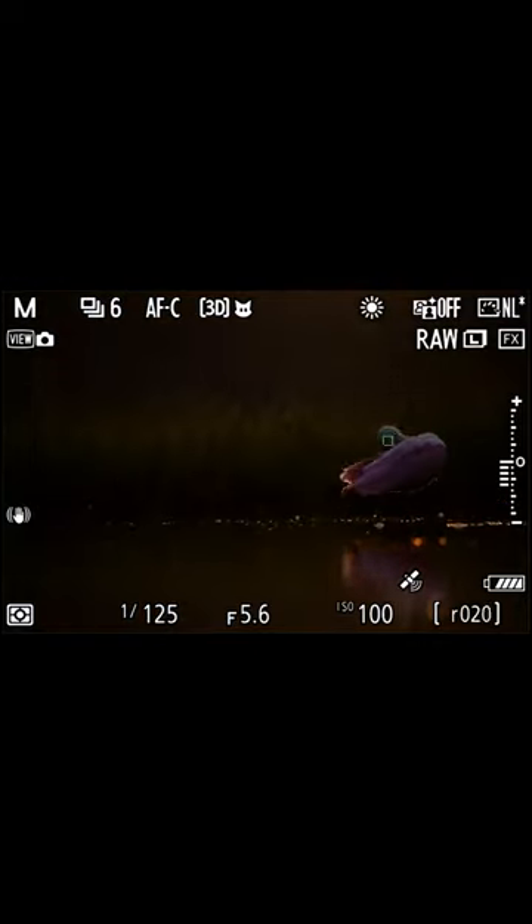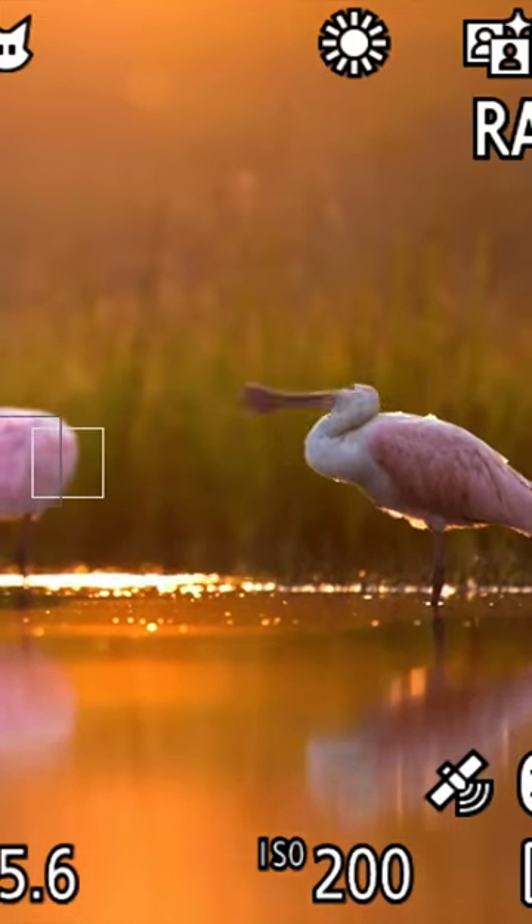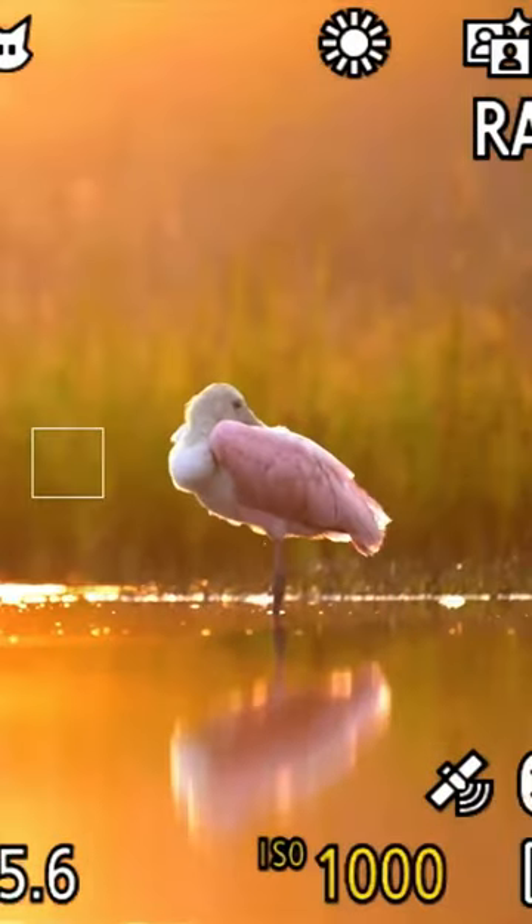Still getting that soft rim light, catching this bird preening with a nice glow on the feathers — you get something like that. And this is important: this is what you're going to notice when you watch me shooting — constantly trying different stuff.